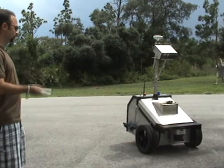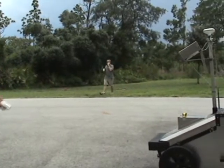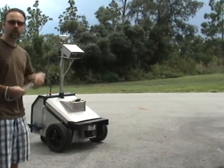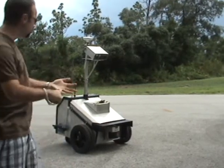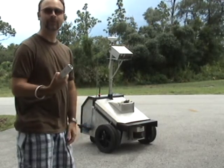Stop. Go forward. Stop. Turn right. Stop. Turn right. Go forward. Turn right. Stop. So all of those command features through the Nintendo Wiimote: digital command, analog command, gesture recognition and gesture command with this one little device.